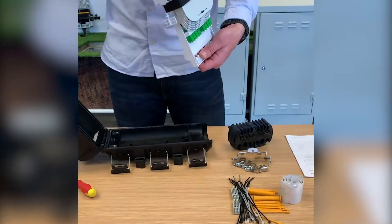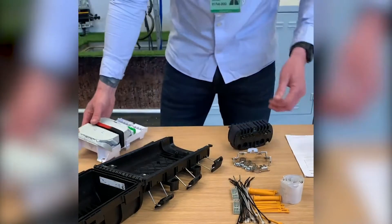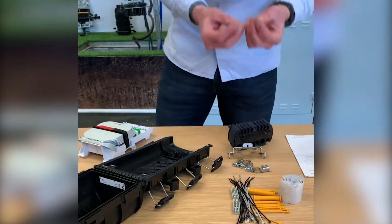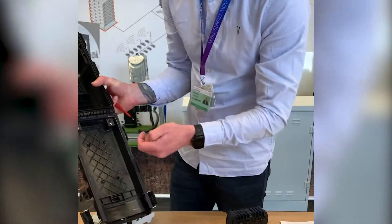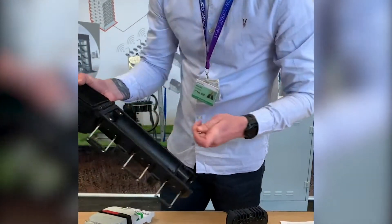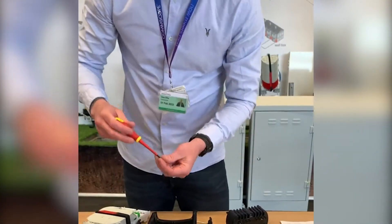The tray is inside the closure. Next step, get the two self-tappers and install them into the top of the closure in this position here. Don't tighten them at this stage — you just need one full turn.